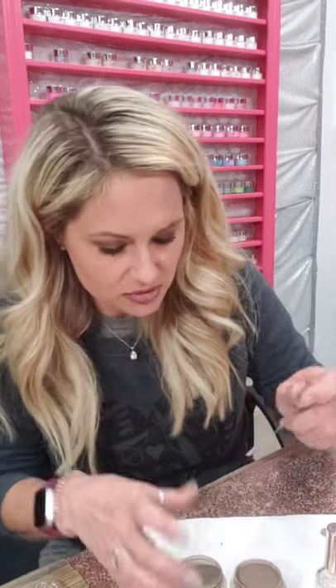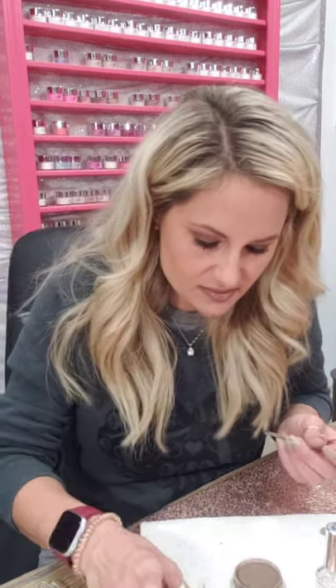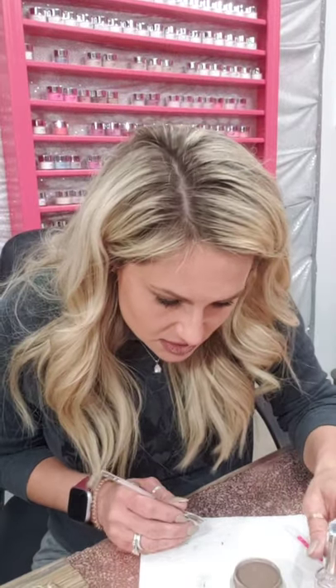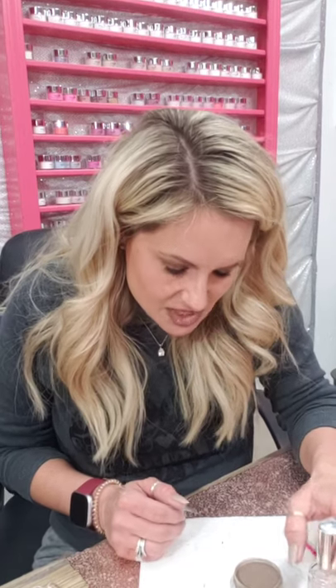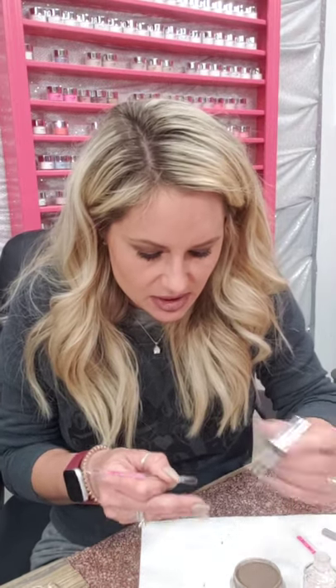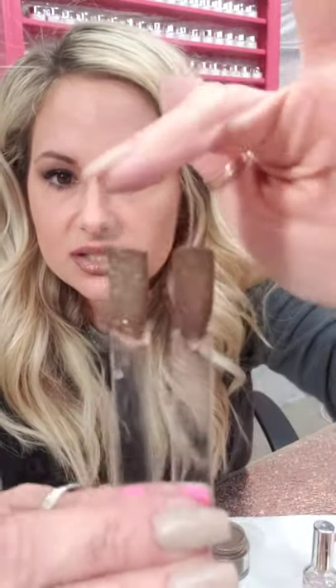I had a totally different name for Brazilian bronze in the beginning — it is so so pretty! This is one coat, and you can see how it has that goldish shimmer. Let me get Java — Brazilian bronze has more of the rose gold shimmer in it, and Java may have a darker gold or a super light brown tan shimmer in it. Brazilian bronze and Java — they're both so pretty, just depends on the look you're going for.